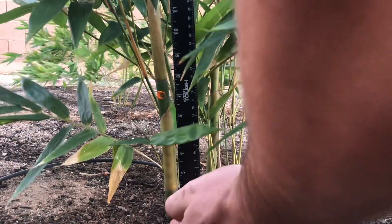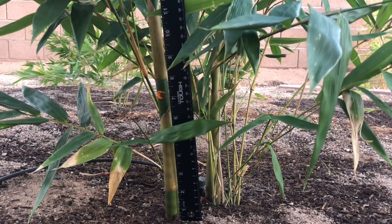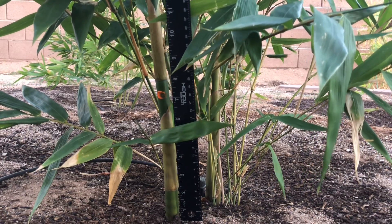So 7 inches on that paint — if the bamboo grows from the bottom up, we should see that paint rise over the next month. And if it grows out the top, it won't move at all.